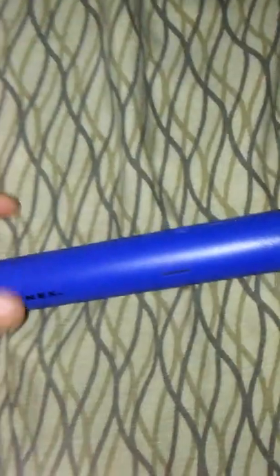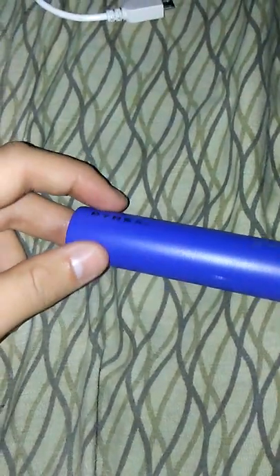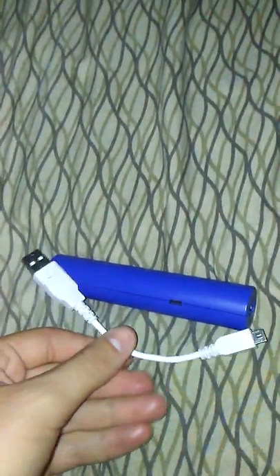I'm gonna do a review of the Dynex portable battery charger. If you open it up, this is the cable that comes with it. As you can see, it's longer than the actual thing itself, and there's a port to charge other devices.